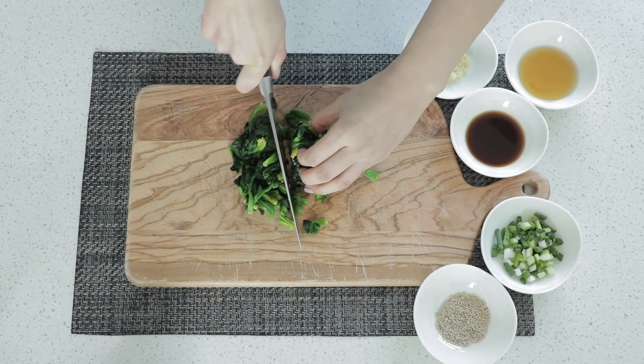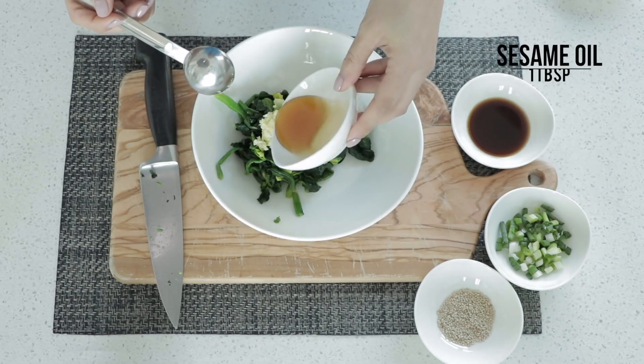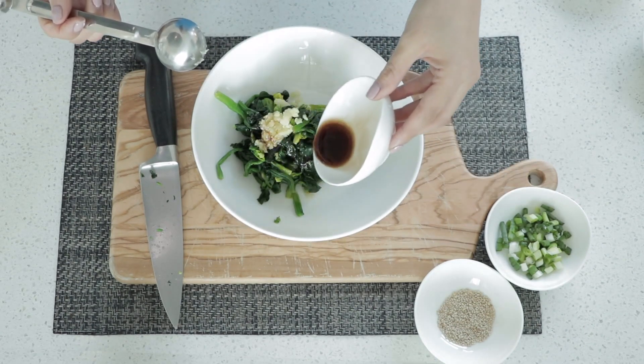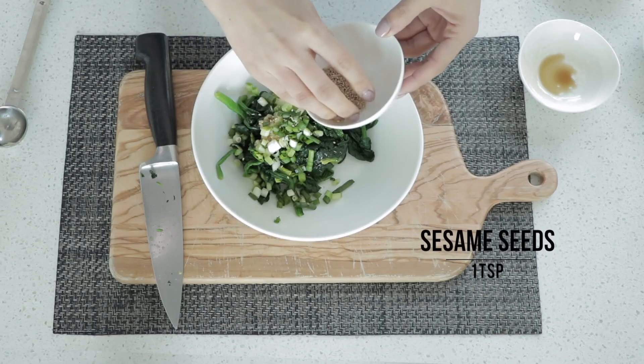Next we're going to put in the seasoning: half a tablespoon of minced garlic, one tablespoon of sesame seed oil, one tablespoon of soy sauce, one tablespoon of chopped green onions, and a teaspoon of sesame seeds.